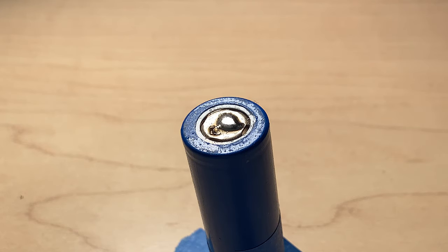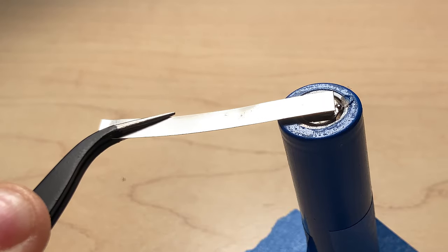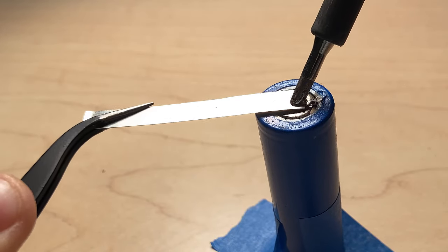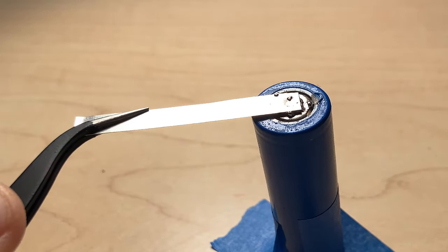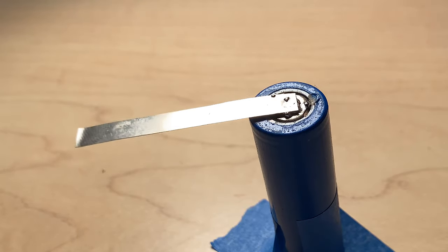Now apply the connections to your batteries. For attaching the nickel strips, hold the strip with pliers or tweezers on one end and place the other end on the cell's surface. Place your soldering iron on top of the nickel strip and only apply moderate pressure. Once the solder starts oozing out below the nickel strips, that means the bond has been made and you may remove the soldering iron. Hold the nickel strip in the same position for a few more seconds, then you may release.